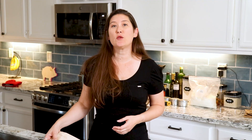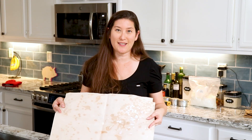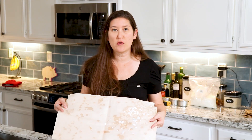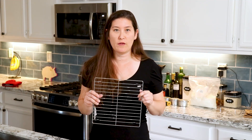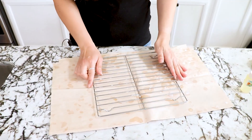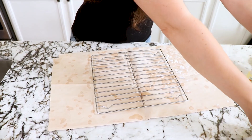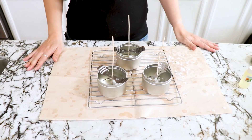After prepping your tins, you're going to want to get something to protect your countertops when you pour your wax. I use butcher paper — you can use newspaper, old magazines, even paper towels. You just want something that's going to protect your surfaces from the wax. Next, get some sort of wire rack. I just have a cookie cooling rack here from the baking aisle. Place it right on top of your butcher paper and then place your tins on top, ready to pour your wax.